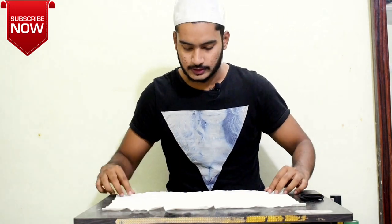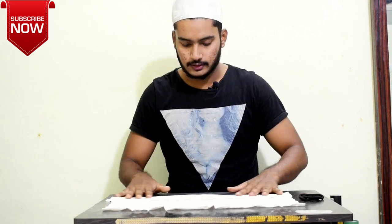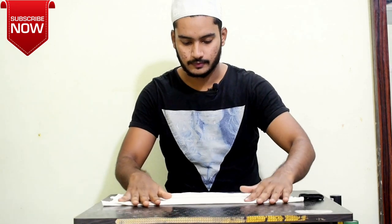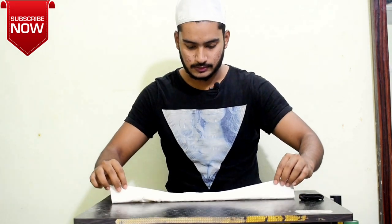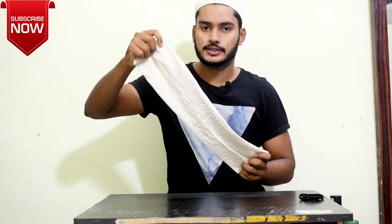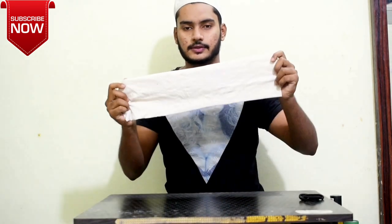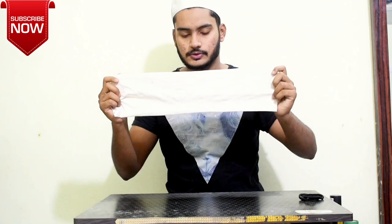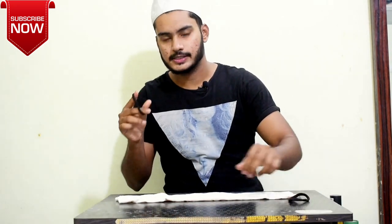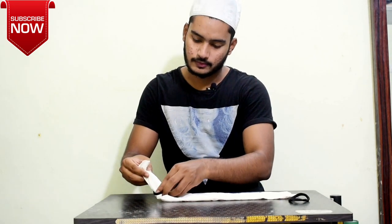So let's see how we can do it. First, fold it like this. Second, like this. And third, you have to fold using this method — I think I should show it. Then you have to put a band on two sides.